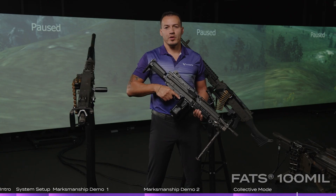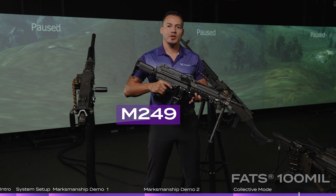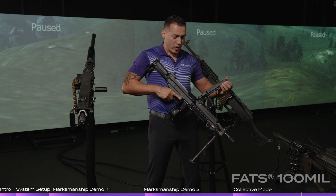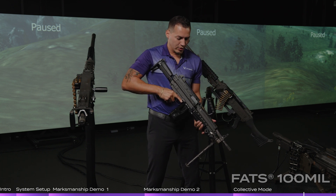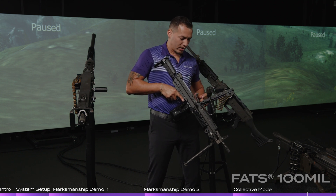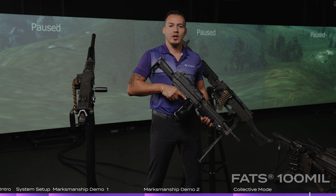The last weapon I'm going to cover is the M249 in Blue Fire. As you can see, it's free and clear of any tether, which allows freedom of movement throughout your training. The 200-round drum contains all of the air needed for those 200 rounds. Same way a student would load — clear his weapon, load that belt of ammunition, close it, charge the charging handle, and fire away. He can do the same thing in our virtual simulator. Once he's done with those 200 rounds, he would unload, show clear, and go through his clearing procedures as well.